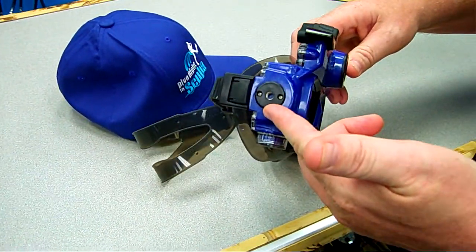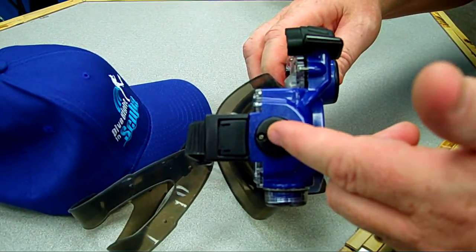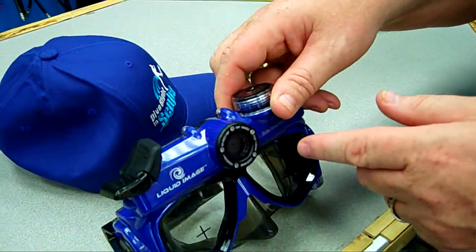It also incorporates a lighting system — I don't have it here — but it incorporates a lighting system that attaches via stainless steel screws that screw in here and here.